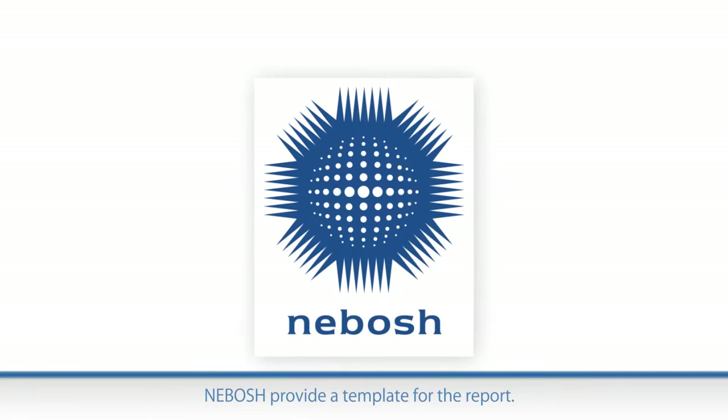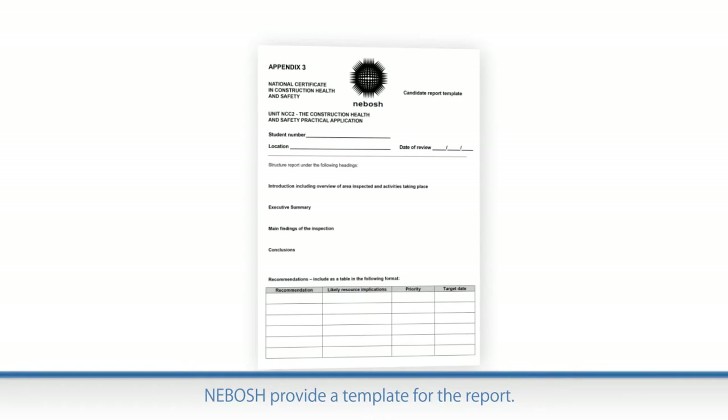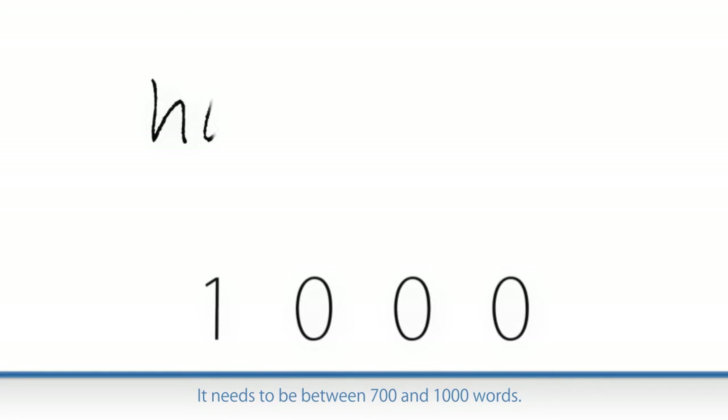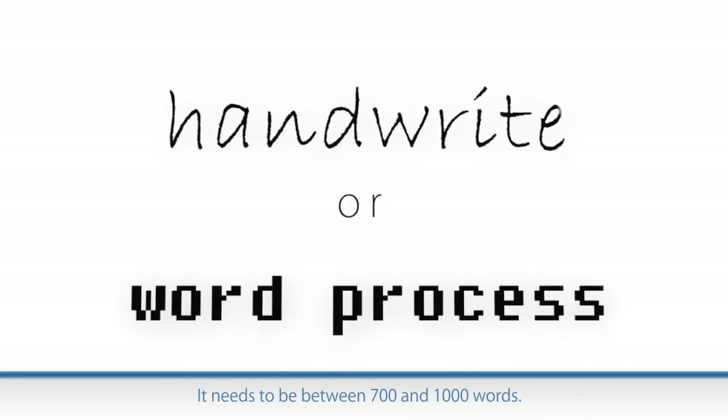NEBOSH provide a template for writing the report. The report should be between 700 and 1000 words. You can hand write or word process the report.